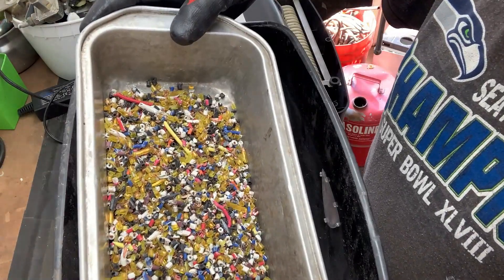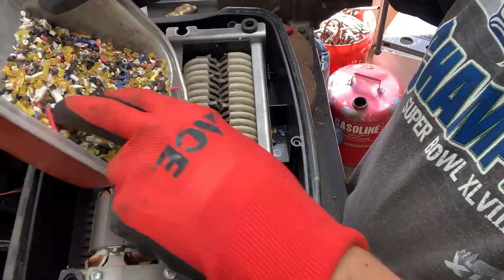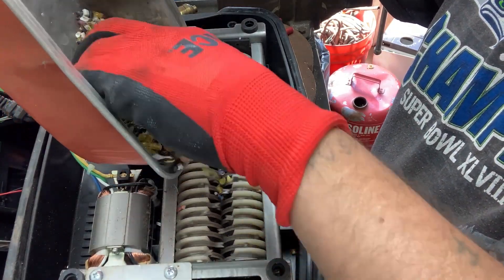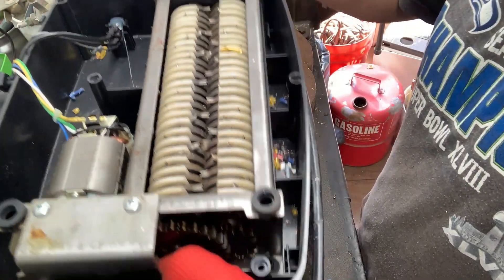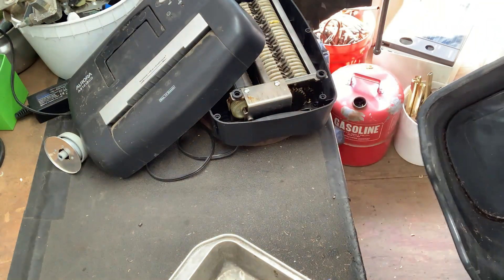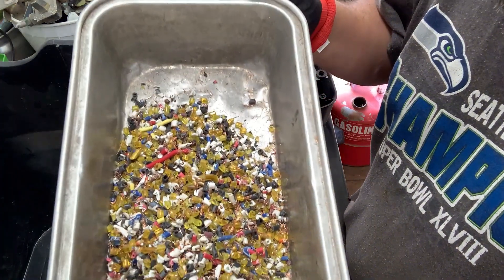We're still getting copper — I can see a bunch of loose copper bits. Let's run this thing back through the machine one more time. Yeah, a bunch of little copper bits down in there.